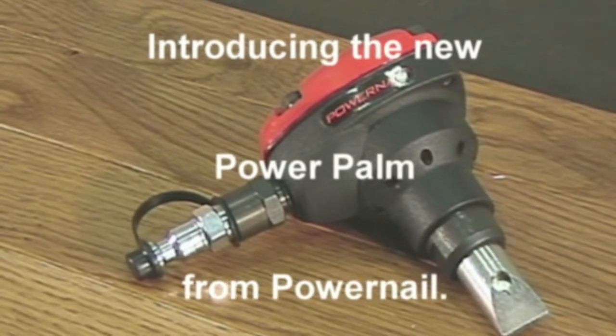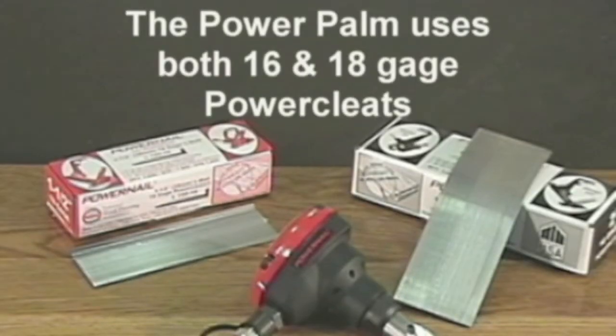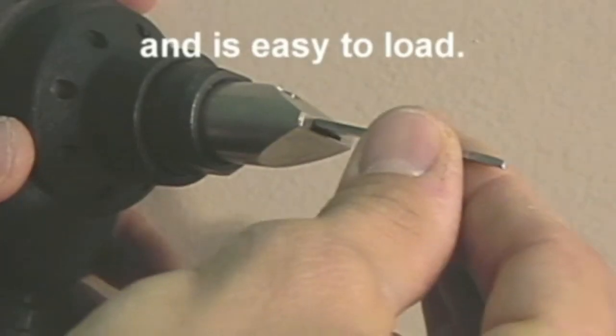Introducing the new PowerPalm from PowerNet. The PowerPalm uses both 16 and 18 gauge power cleats and drives the same power cleats used in your installation. The PowerPalm uses a magnetic cleat holder and is easy to load.